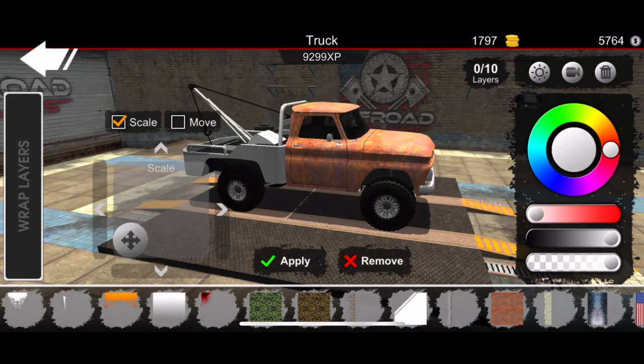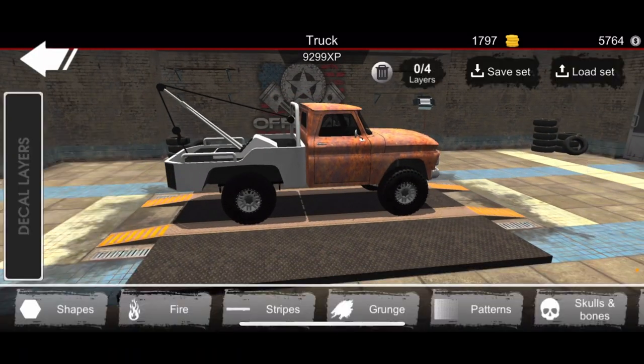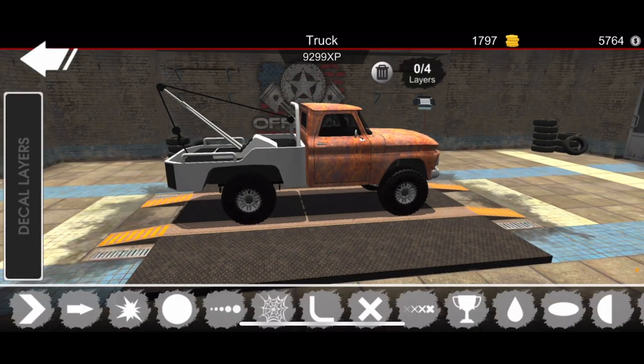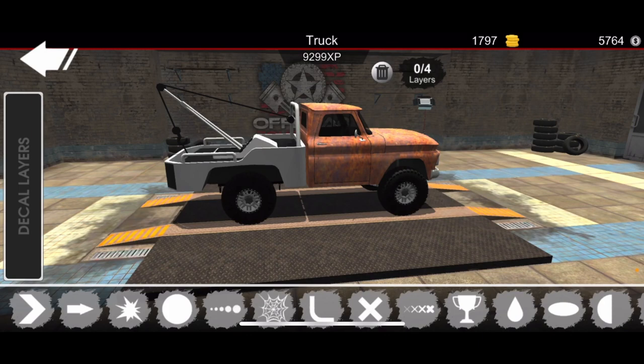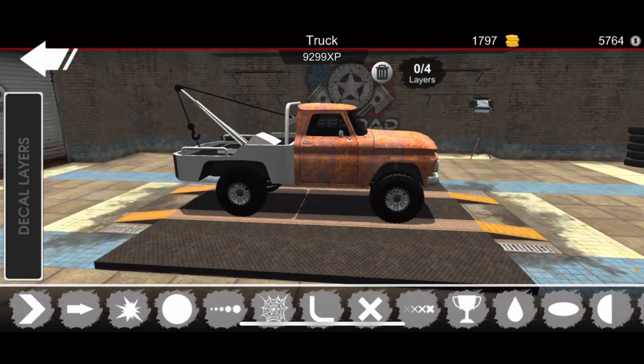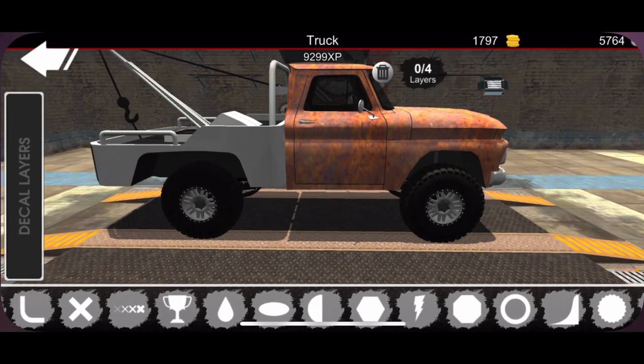We're going to change the main color to a rust. You see I can move it around, but I can't change the color of the bed, which is the bad part — otherwise this thing would have been extra realistic and more detailed. That's the only part it's not going to let me do. Everything else is going to look pretty good though.